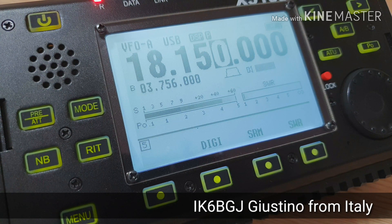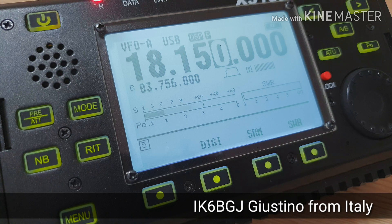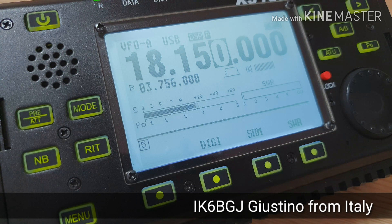Oscar Mike Zero Echo Tango, QRP. Oscar Mike Zero Echo Tango, QRP. Yes, I copy. Good afternoon to you, you are 5 and 6 to 7 — my congratulations. The name is Justin, Pescara, Italia. Thanks for the short contact, enjoy your way, bye.